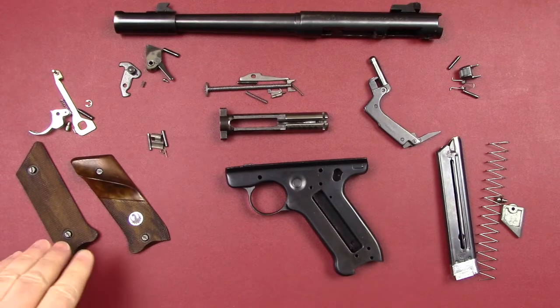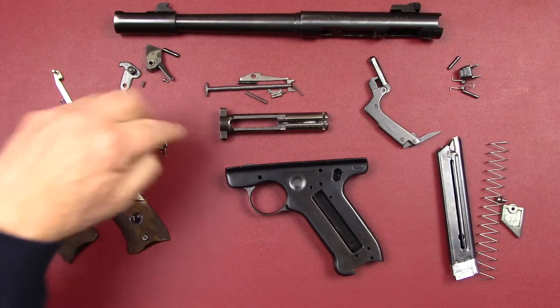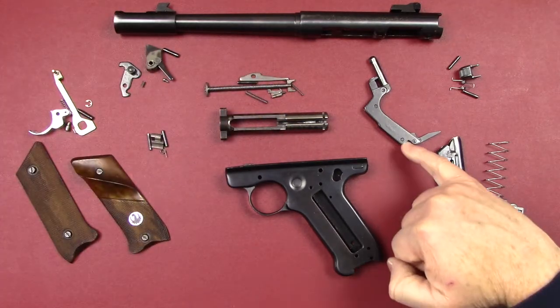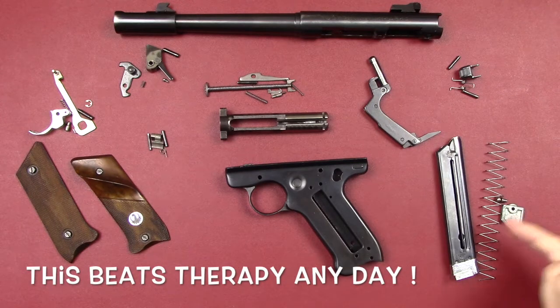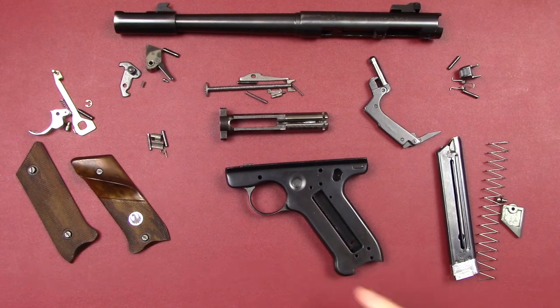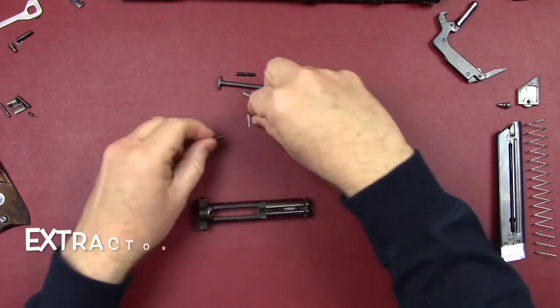There you have all the components: our grips, trigger group, hammer group, sear group, bolt group, the barrel, mainspring and housing, magazine release set, magazine, and the empty frame. Let's set this aside and put it all back together.